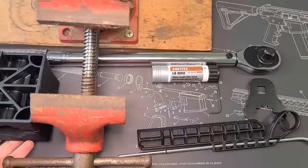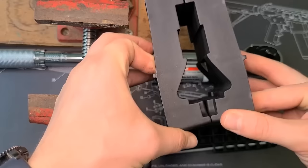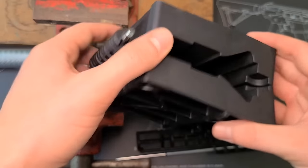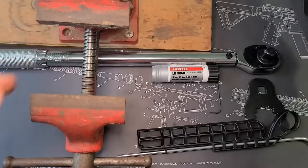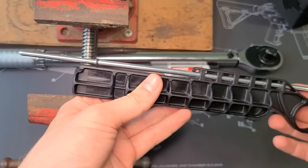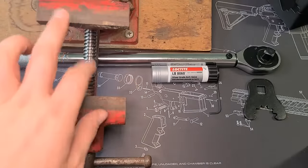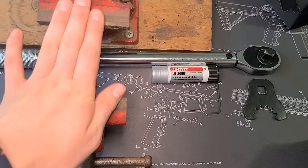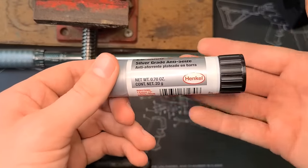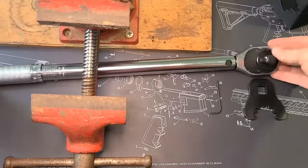Let's go over the tools we're going to need. This is the Wheeler AR-15 upper vice block — we'll use this to secure our upper while torquing the barrel down. It's super helpful so you don't scratch up your upper or the paint on your firearm. The kit also came with a gas tube alignment tool that you put in the bolt carrier group section of your upper. You'll obviously also need a vice to lock everything down, and some anti-seize grease to put on the threads. You'll also need a torque wrench.